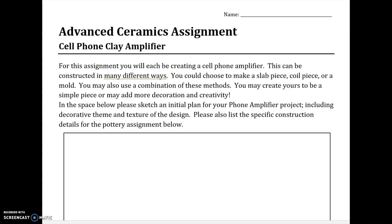The assignment says: for this assignment you will each be creating a cell phone amplifier. This can be constructed in many different ways. You can choose to make a slab piece, coil piece, or mold, and you may also use a combination of these methods. You may create yours to be a simple piece, or you can add decoration and creativity. In the space below, please sketch an initial plan for your cell phone amplifier project, including decorative themes, textures, and designs.